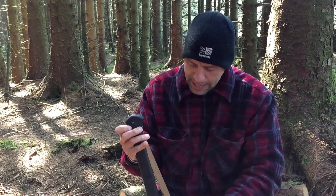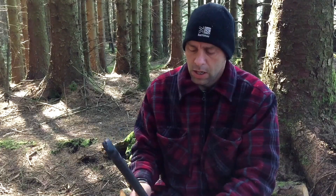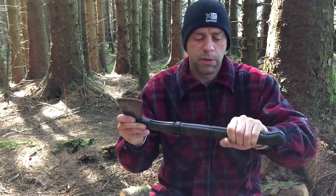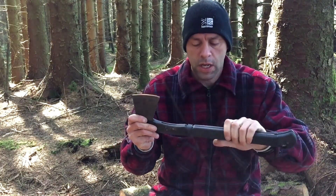But when I was using the axe, because you've got the groove there, I did start getting a few hot spots because of that. Once I put my gloves on, it was fine. It was really, really comfortable then.